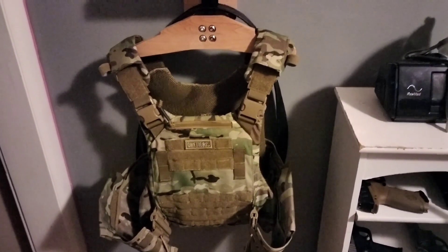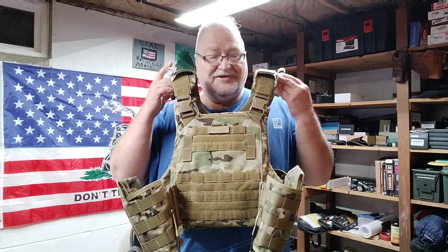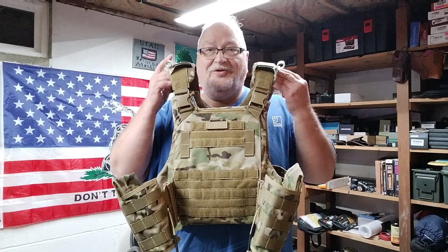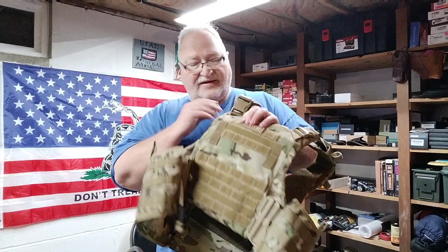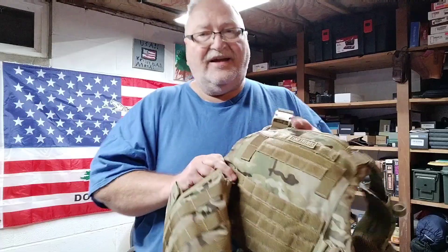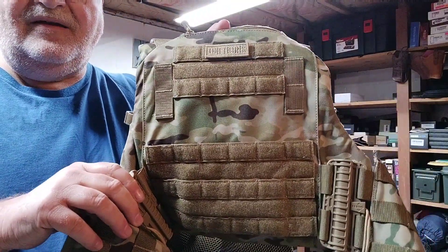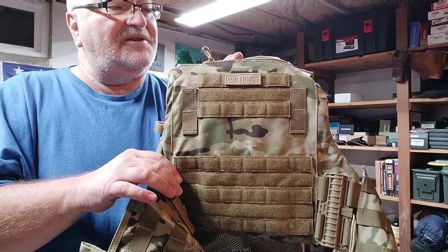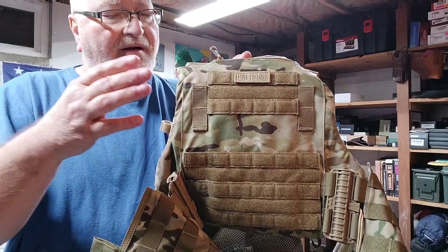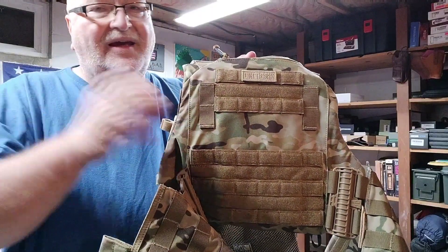Hey folks, Rob here and we have another product from One Tigers. This is something I didn't think I would ever have, just because I didn't think I'd ever have one — but what we have here is the One Tigers tactical vest. They sent me this to try out for the channel and actually sent me two of them. This thing is amazingly well made. One of my co-workers served in the Marine Corps and he wanted one because he said he missed his vest from the Marines, so I hooked him up with one.